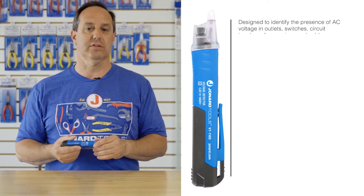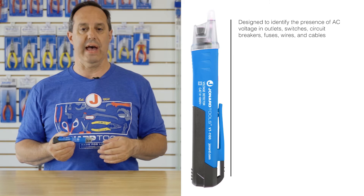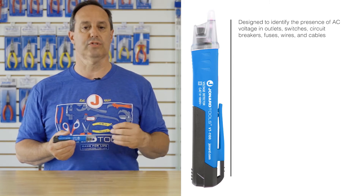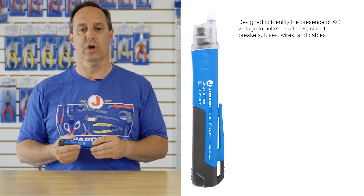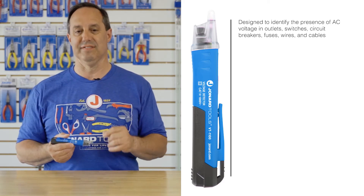This voltage detector is designed to detect the presence of voltage in items such as outlets, switches, fuse panels, circuit breakers, wires, cables, and anything that has the presence of AC voltage.